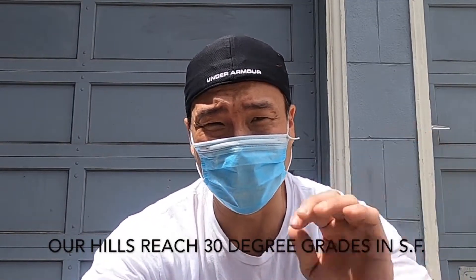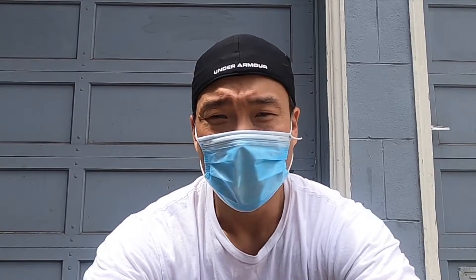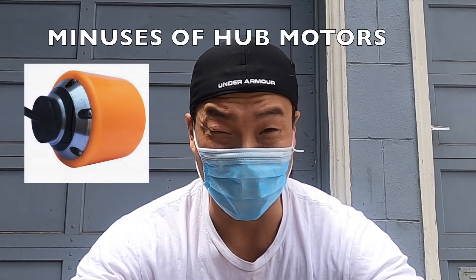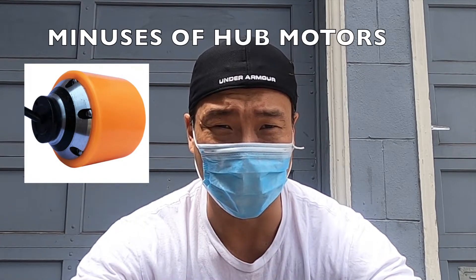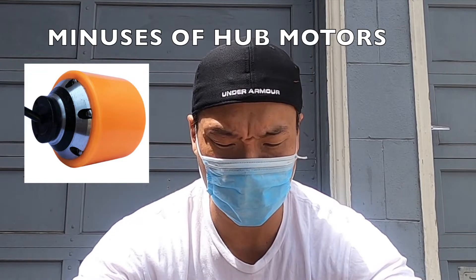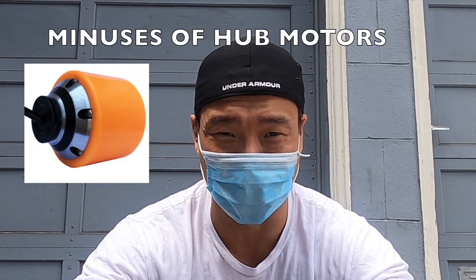Belts also wear down faster than hubs. If hubs broke as much as belts, you'd have a lot of upset hub motor owners. Hub motors do not last on hills. If you live in a flat area like Nebraska, Illinois, or Iowa, belts and hubs are all fine — but hubs still won't stand the test of time on hills. On the minus side, hubs are a lot harder to replace; you need to take off the whole wheel instead of just a belt. There's also not as much torque, and changing a hub on the road is really hard compared to just swapping a belt.